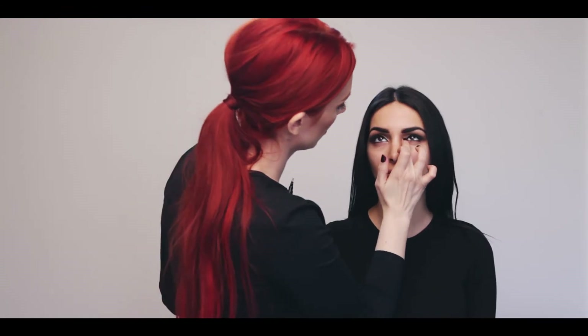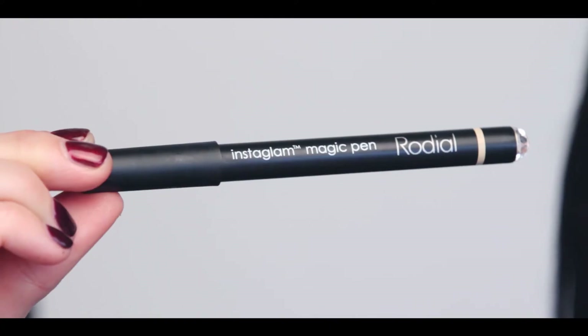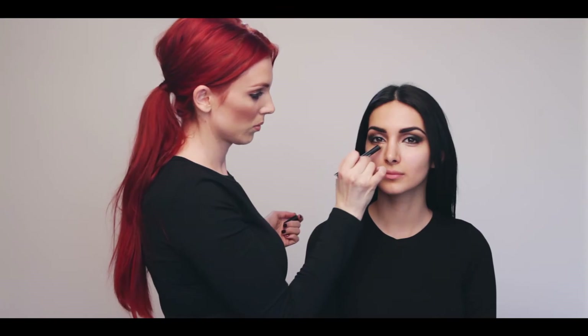One of my favorite professional tricks is to use the dragon's blood cleansing water and a Q-tip to create a clean line for the perfect winged out shape. Apply the magic pen to correct darkness in the corner of the eyes.